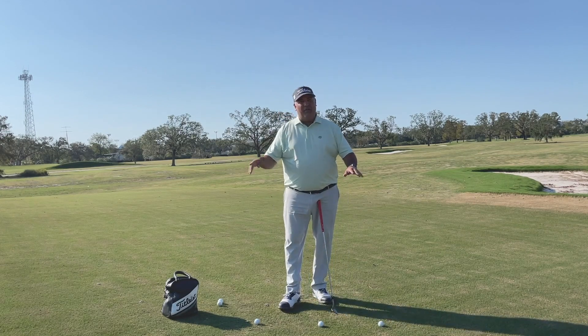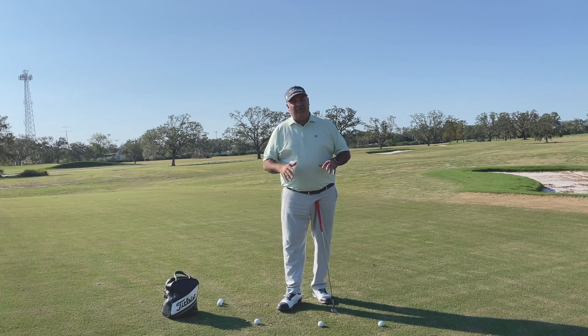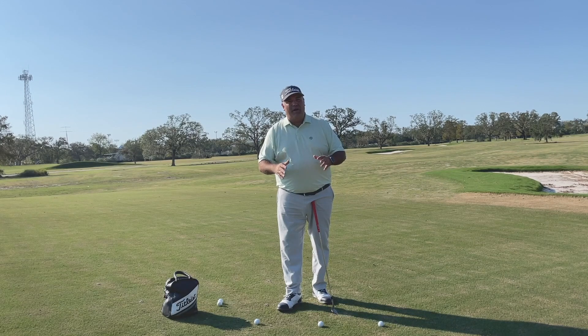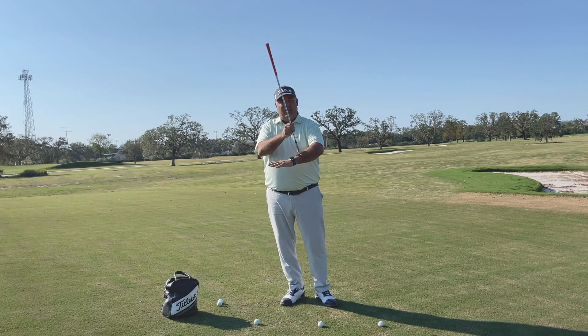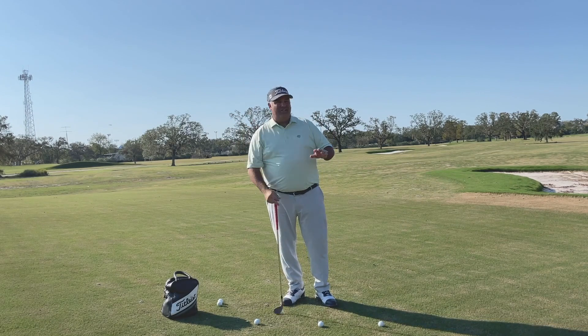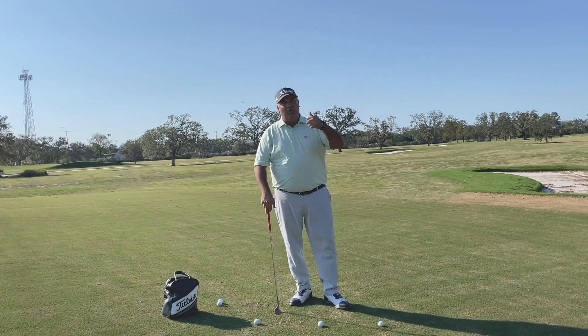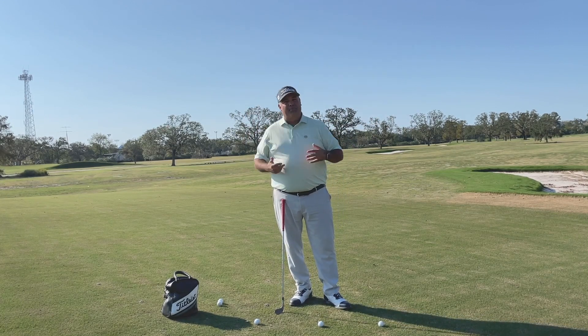If you can manage how the golf club is moving into the ground as you hit the shot, then you've got a really good chance at hitting the trajectory of the shot you want. As the golf club comes in and is very flat along the bottom, that tends to produce a shot that can go a little bit lower. If you want one to go a little bit higher, then the golf club needs to move down and back up pretty quickly.